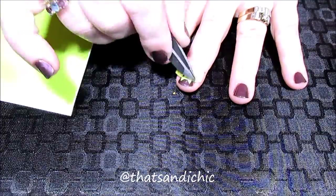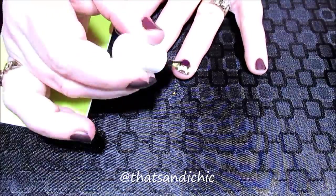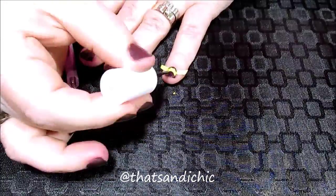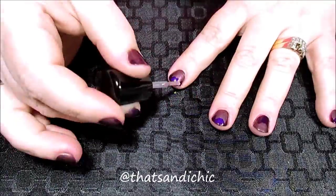After finishing my thumb I went on to the rest of the nails on both my hands. I did do my right hand off-camera, making sure that once I had laid down the darker purple shimmer I pulled the kitty ear nail vinyls up right away to ensure that I had crisp lines. Once my nails were completely dry I then put on a coat of Armor top coat from Zoya.